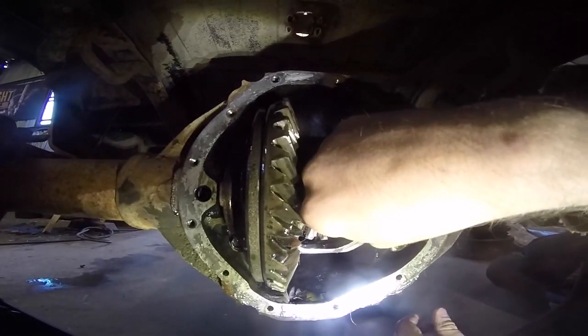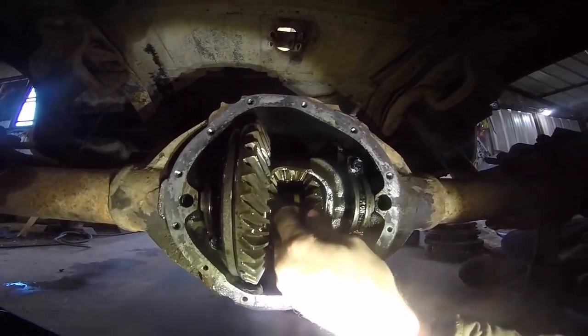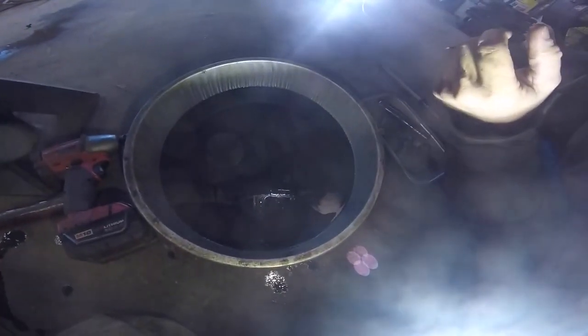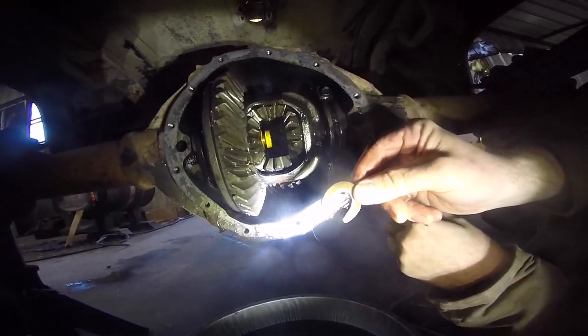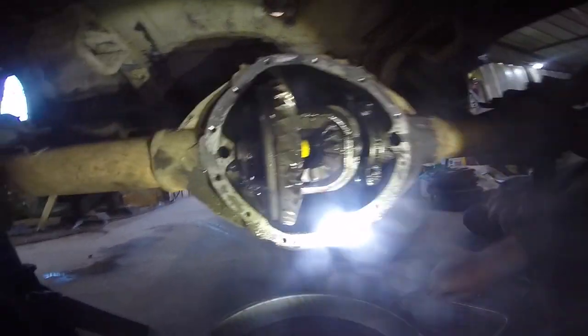That's the famous c-clip. So you push the axle in towards the center and it wiggles that clip free. One job, Steven. Good deal. All right, you want me to kick this thing? Yeah, just kick it in towards us. Wow, that was really easy — that just fell right out. Yeah, that's the only thing holding your axles in.